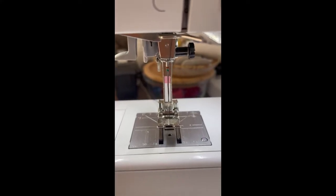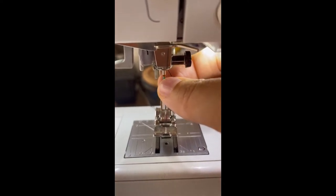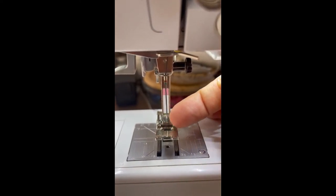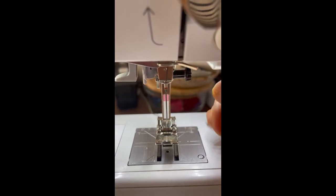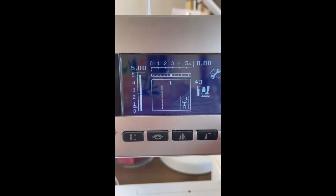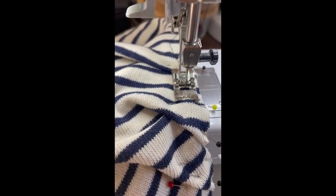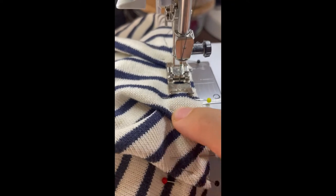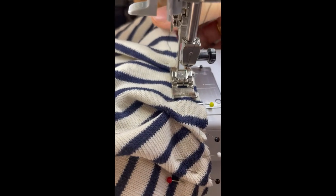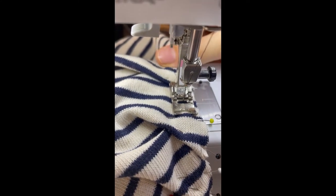When sewing with knits on the machine, please change your standard needle to a jersey or knitting needle because it has a different tip — otherwise you'll hurt your fabric and get holes. Change your stitch length from the standard two and a half to five so you can easily remove the thread afterwards. When basting with a machine, don't pull or push on the fabric so that you keep it at the same length, and make sure the thread doesn't accidentally gather the fabric.